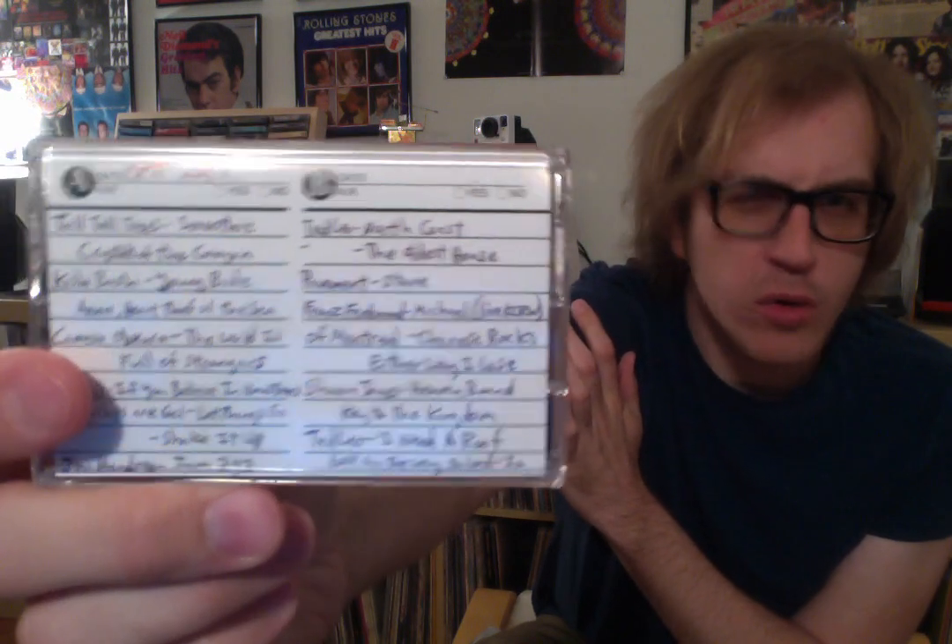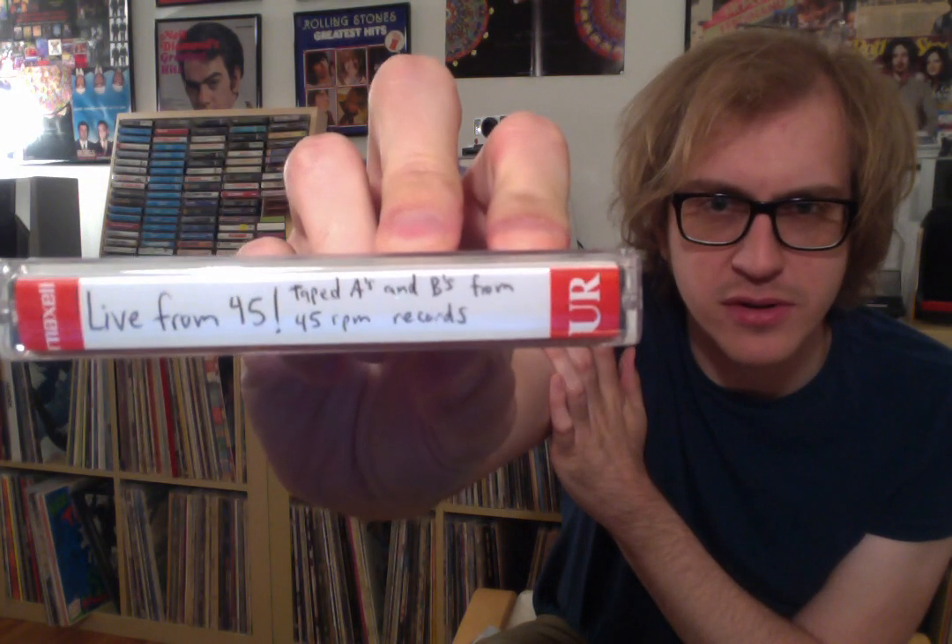I also want to show off a tape I made. The theme of this tape was dubs from 45 RPM records — a ton of these 45s I didn't have anywhere else. They weren't available online, and I didn't have the CD or the record. I just had 45s, so I made a cassette. I've got stuff on here from Tall Tall Trees, Kishi Bashi, Camera Obscura, Jimi Hendrix, Franz Ferdinand, Of Montreal, Sharon Jones, Ted Leo — it goes on and on. The order wasn't too much of a concern, because the theme was random enough on its own that it didn't really justify needing a strict order.